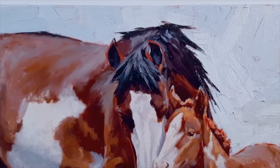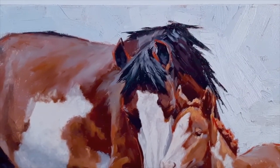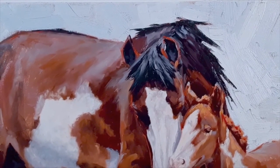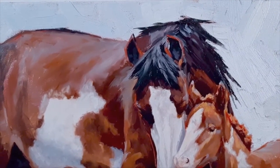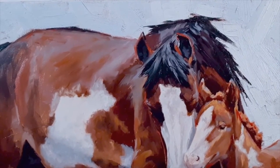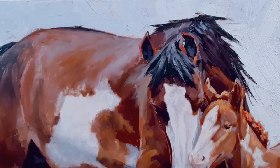Now we're going to scroll over to the left and look at her back and her flanks. This is one area where a lot of beginning artists, especially artists who paint animals, will mess up. And I know I did — I know a lot of my students do.